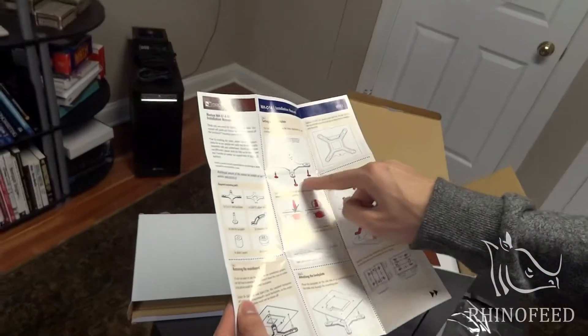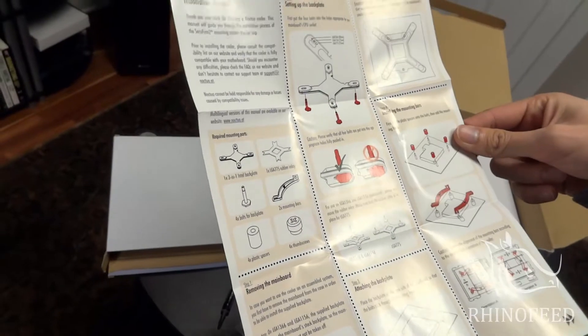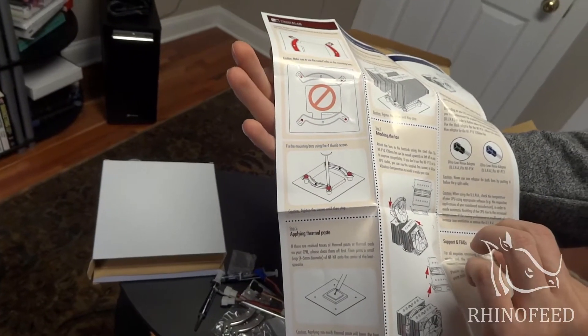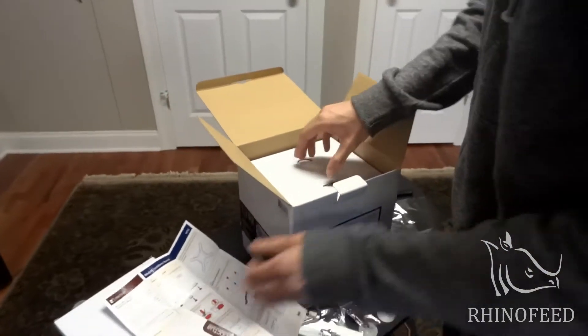That looks very easy. They have notations in red for what you should be paying attention to in each step. Very cool. Your required mounting parts — that looks like it's going to make installation a little bit more easier than I thought.